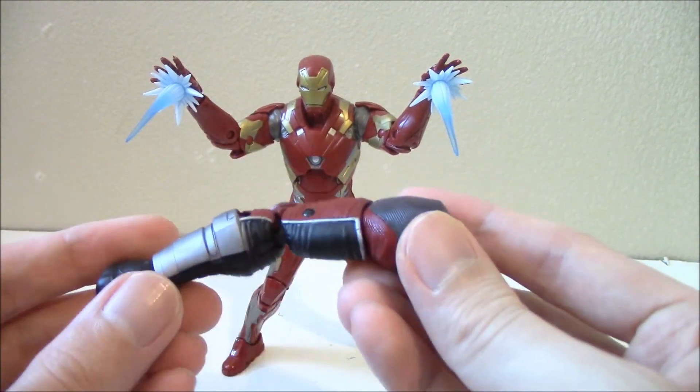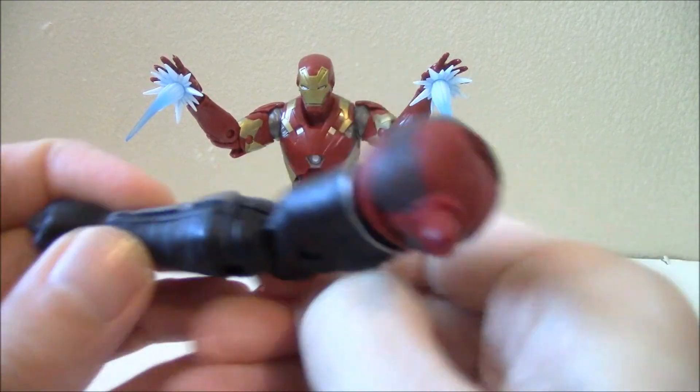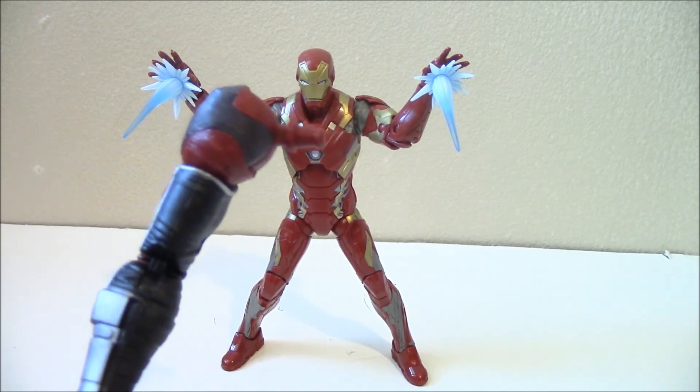This is the Giant Man movie version build-a-figure part — it's the right arm that comes with it. There's a closed fist, double articulated. This will have a future review on the channel when I complete the figure, so watch for that.